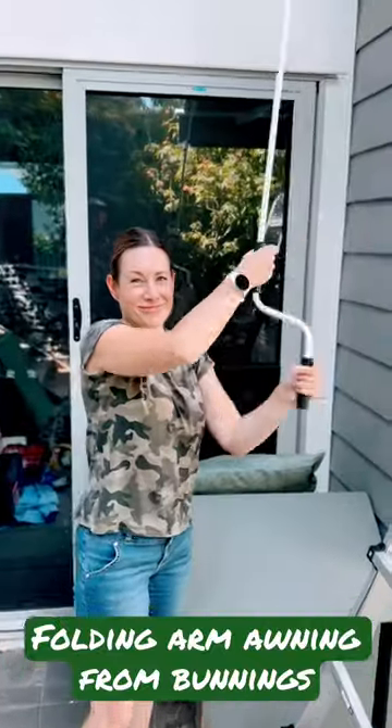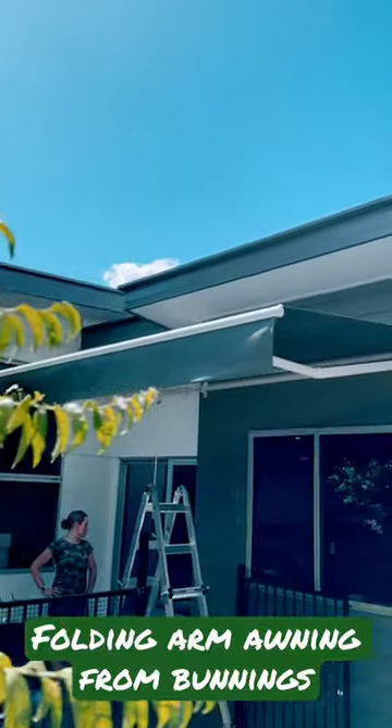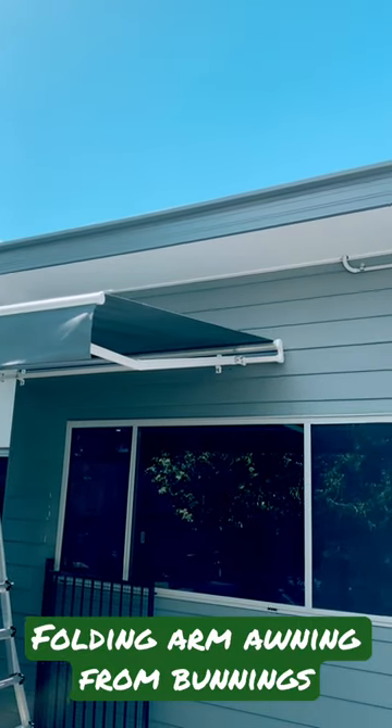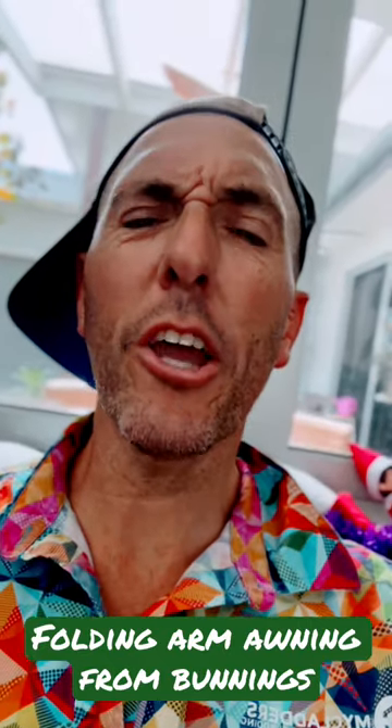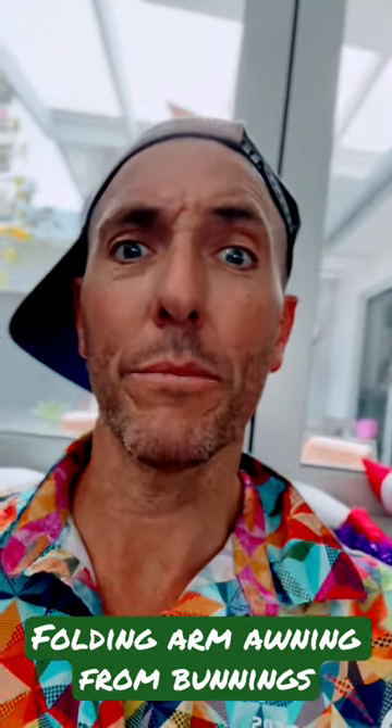Well done, and thank you for watching. That was really easy. So that was me being me — now you go out there and be you. Anyway, subscribe and do all those things. Bye!